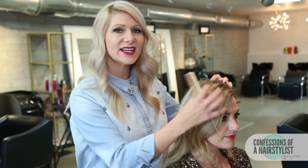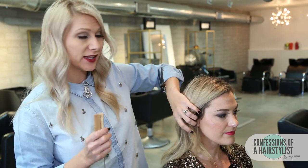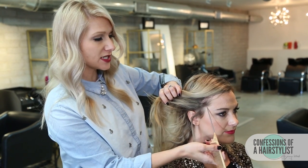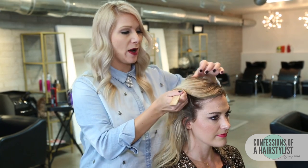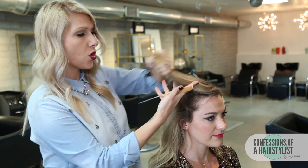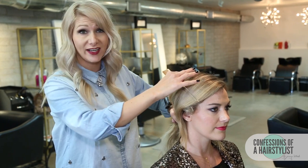So basically for this look, we're going to create a really nice glamour wave on the side and then a nice rope braid into a really nice low chignon. First off, I'm going to clip this section away for later — just a triangle section from the low recession to her parting. I'm going to clip this whole section away because this is where we'll be creating our glamour waves.